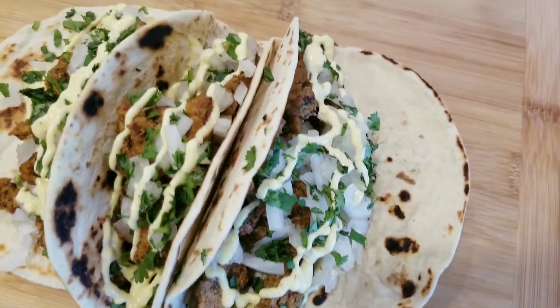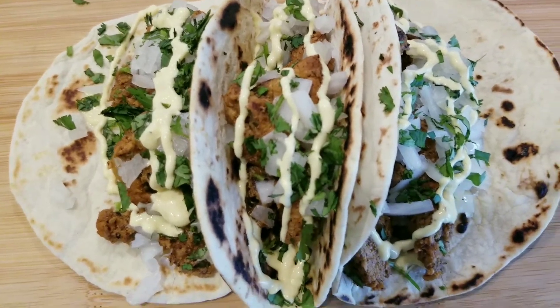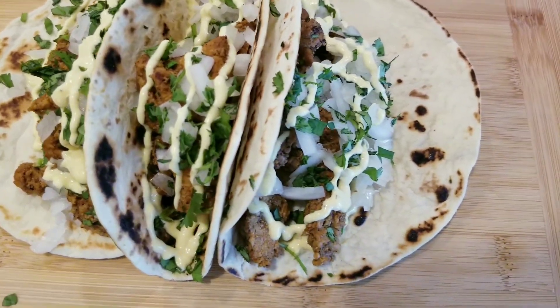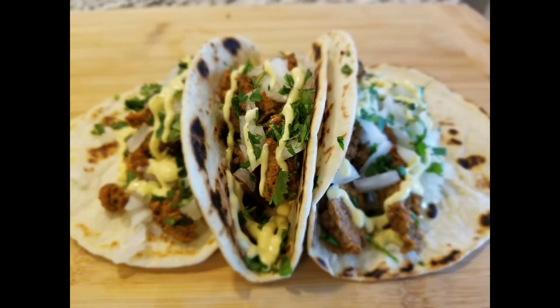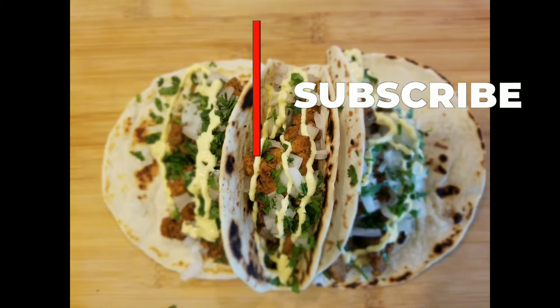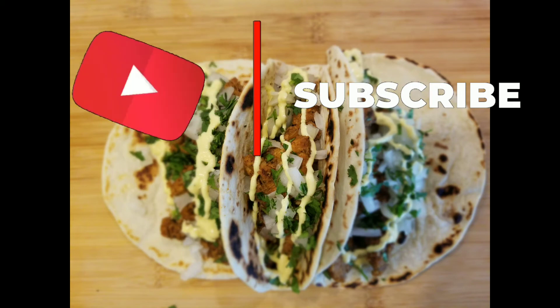Look at the end result — these tacos look amazing, incredible! If you like this video, give it a thumbs up, subscribe to my channel, leave your comment down below, hit the bell for notifications. Don't forget if you're new to this channel to subscribe, and don't forget to share this video on any platform you like. I will see you next time with another recipe from RAF Kitchen.